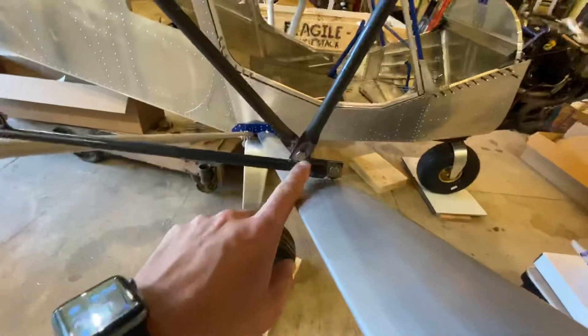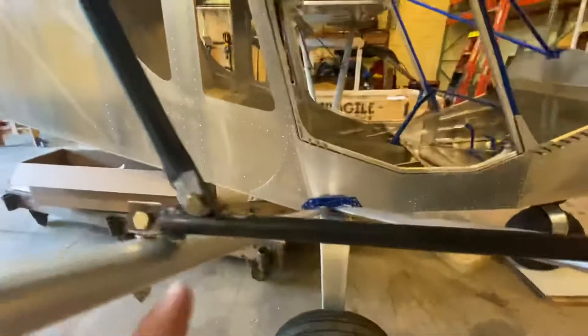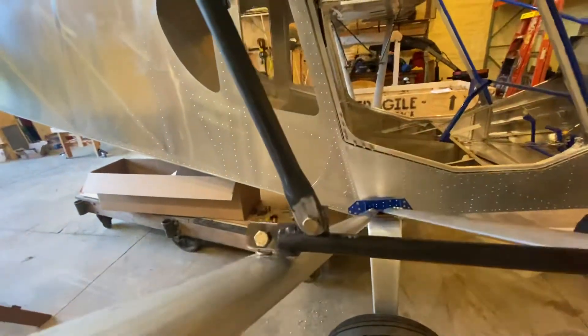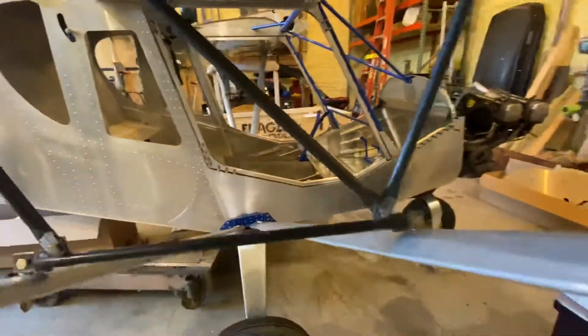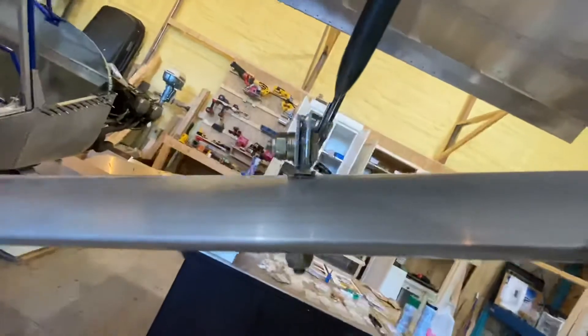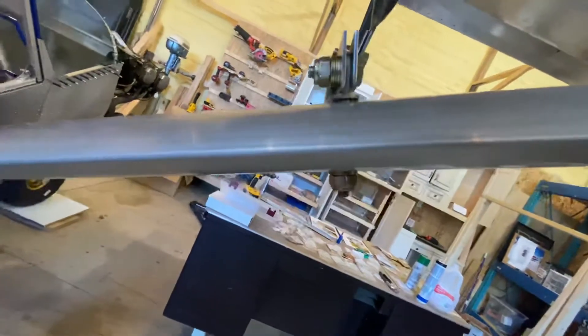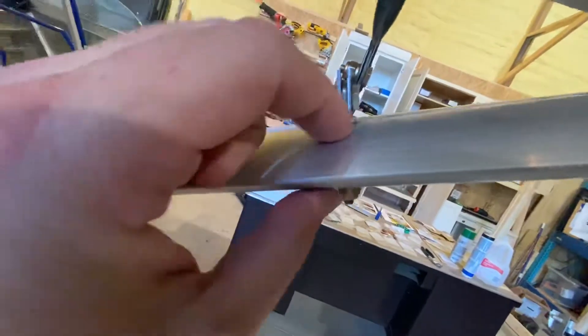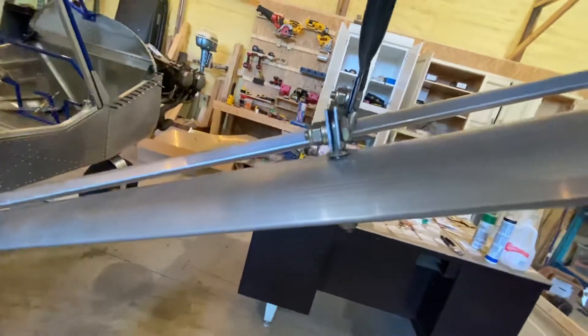I had to do some grinding to the bottom edge of all of these — some had to be ground a little more than others. The fittings aren't perfectly perpendicular, but I think that's pretty close. There's a little steel pin that goes in there so you don't tighten the nut on the bottom and clamp that.